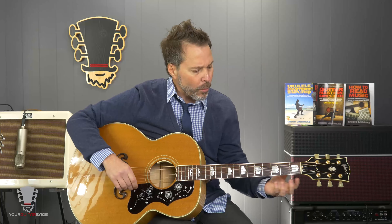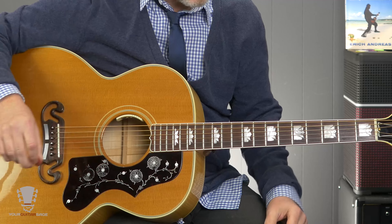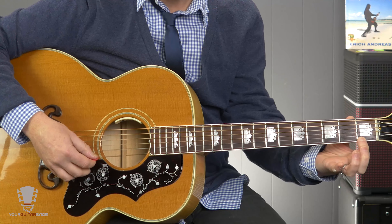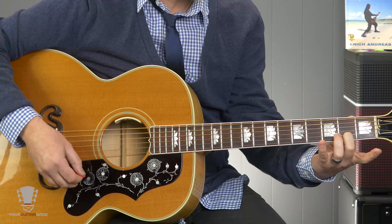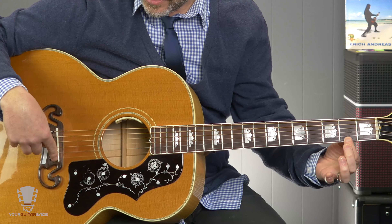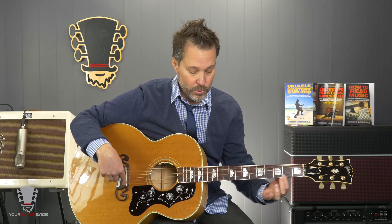We're gonna talk about the basic fretting technique. When we're talking about fretting, we're talking about taking our fretting hand — whether that's left or right hand, doesn't matter — and using our fingers to press down the string onto the fret in order to change the pitch. When we pick a string, it's vibrating between the nut and the bridge. But when we press our finger down on a fret, the string is now vibrating between the fret and the bridge, which shortens the string length and raises the pitch.